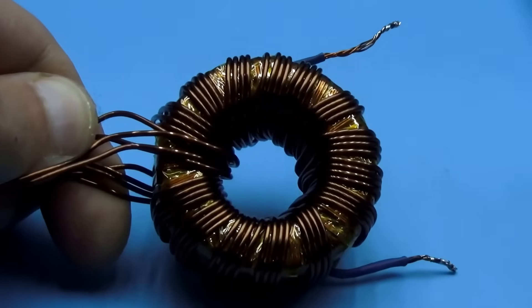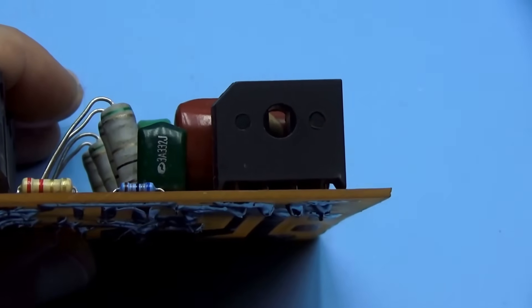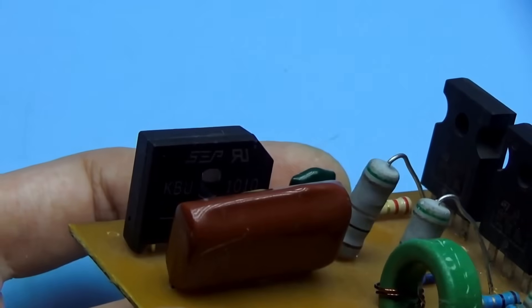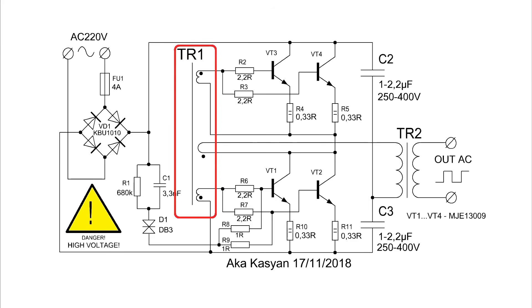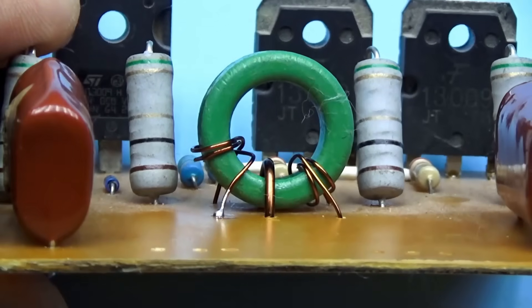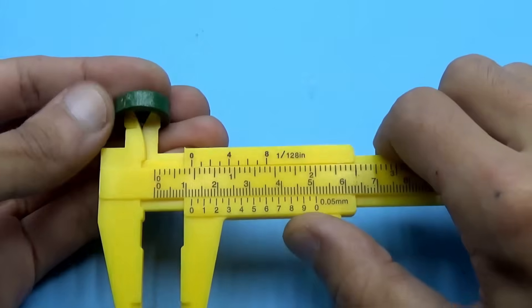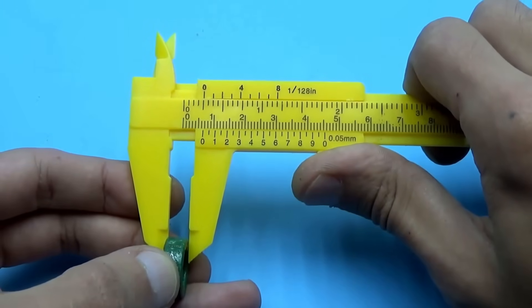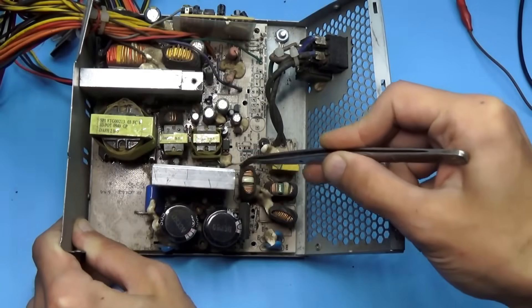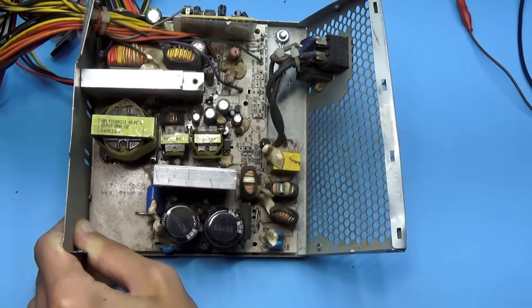The diode bridge is a 10-amp assembly with 1000-volt reverse voltage. It heats up but not too much; for long-term operation it should be mounted on a heatsink. For the feedback transformer we use a ferrite ring — I pulled this ring out of a computer power supply.